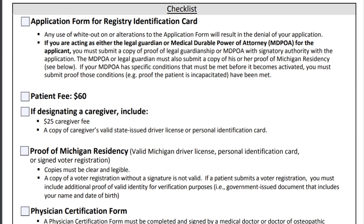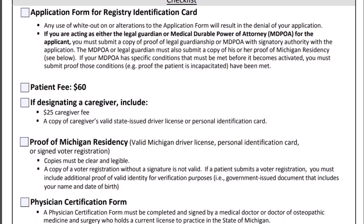There's a checklist to help make sure your application packet is complete. The first item is your application for the registry identification card, which we'll go over in a minute. You'll also give them a check for $60 made out to the MMMP, which stands for Michigan Medical Marijuana Program.